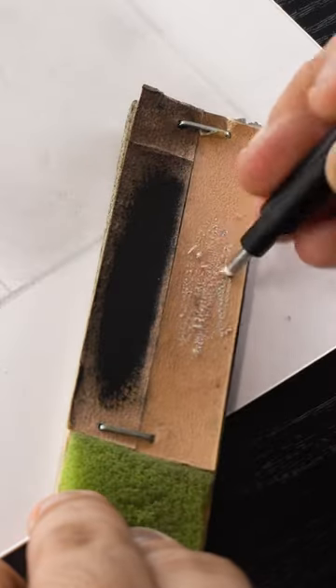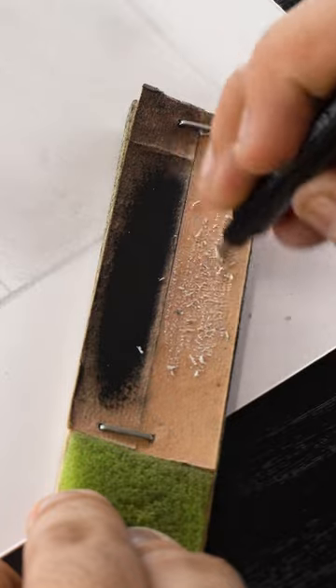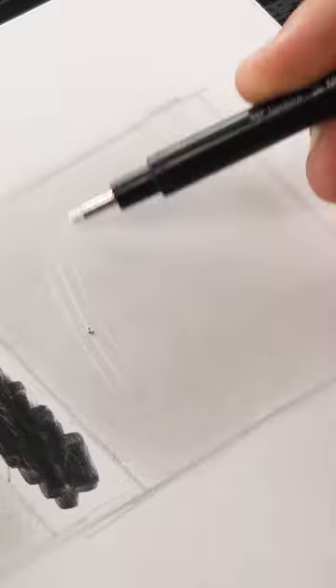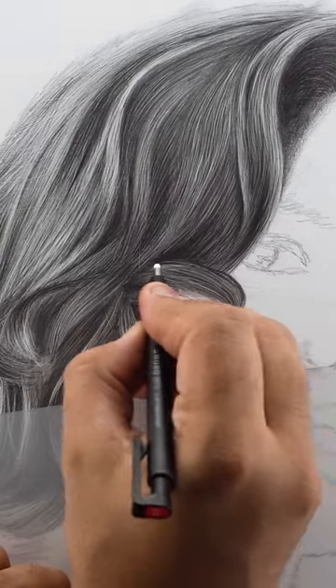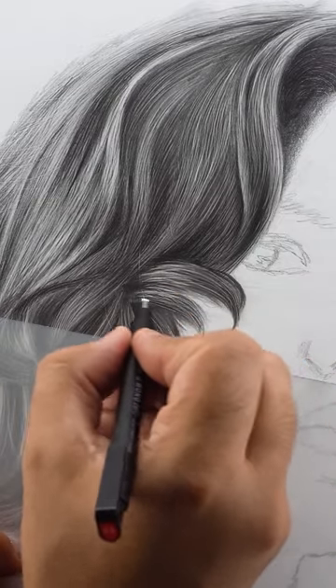Rubbing it on a rough surface removes graphite and sharpens the corner for precise lines. A flat tip created by rubbing vertically on sandpaper works well for thin highlights without frequent sharpening. It can also erase accidental shading in indentation lines, enhancing the definition of the textures.